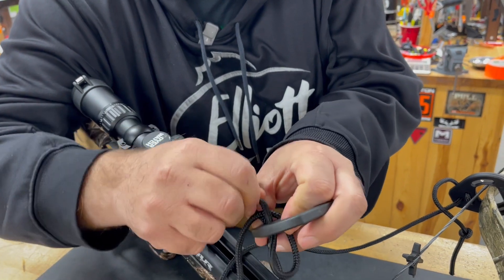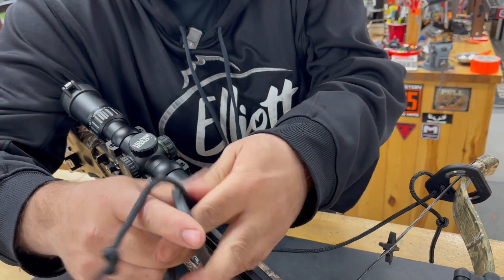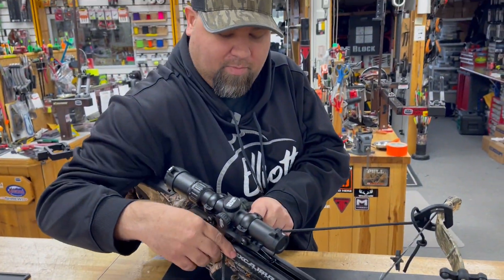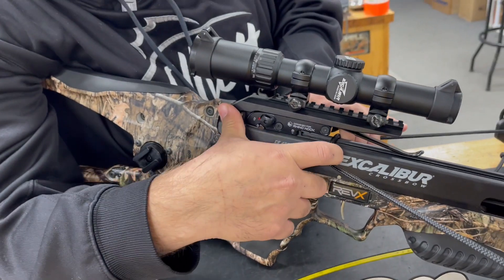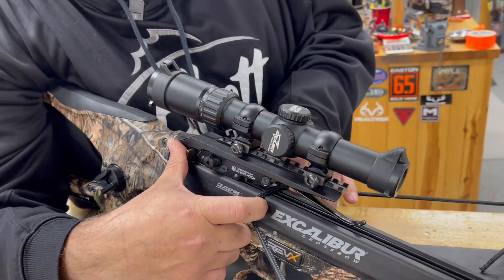So then we're just feeding that tag loop back in and pulling it tight. Just before the trigger box — if you look there — so then that way when you get it into the cock position, it's going to pull that set of limbs back just enough to get all the pressure off the string, and then you can change it out.